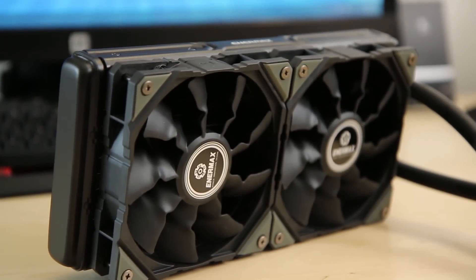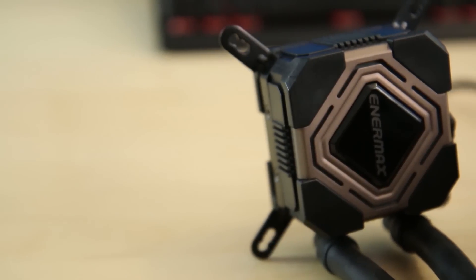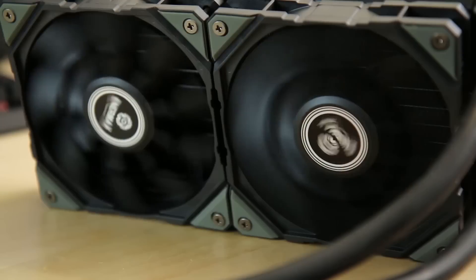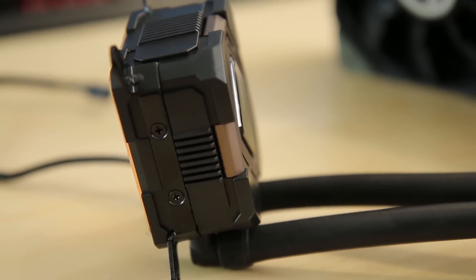The Lickmax 2 120 and 240 from Enermax is another awesome choice of AIO liquid coolers for gamers and enthusiasts without breaking the bank. Patented shunt channel technology provides an extra layer of cooling capability. Click the link below to find out more.